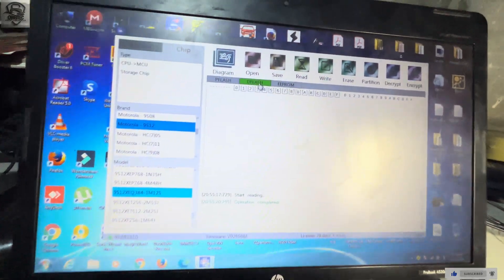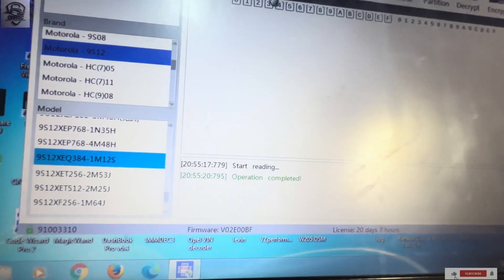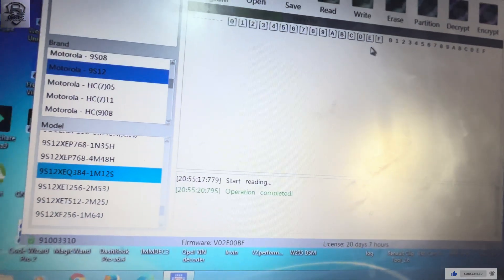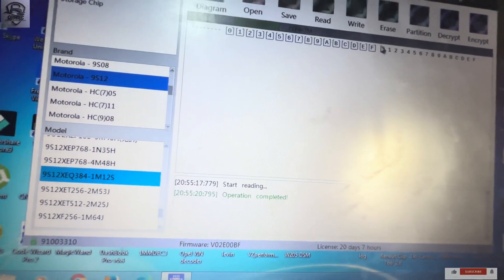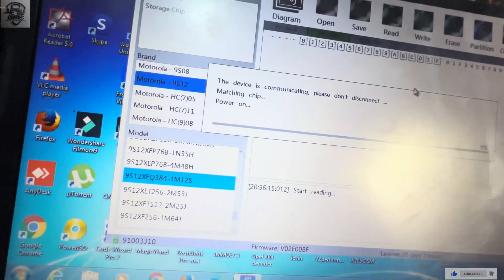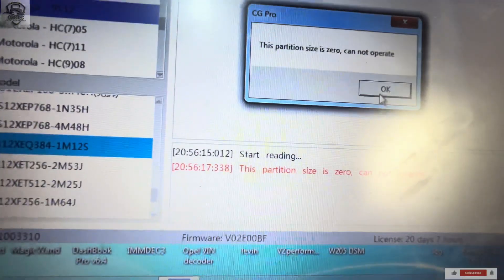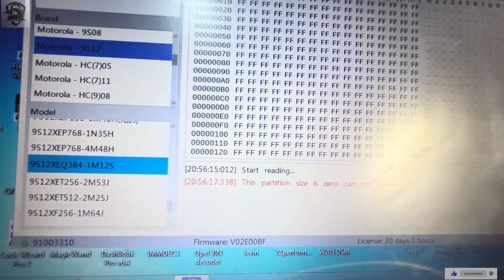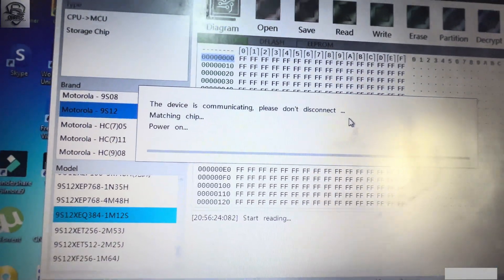We save and click on D-flash to see. I don't think there is data in the D-flash — and as you can see, there is zero data in it. So we click on P-flash, and we proceed to read the P-flash.